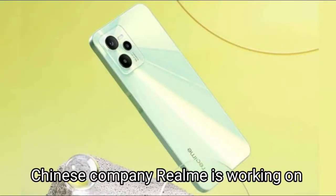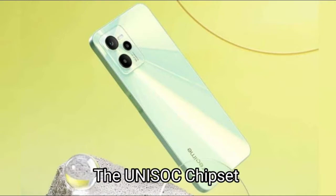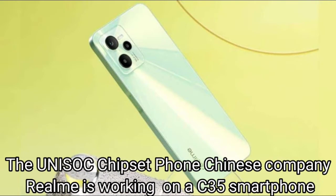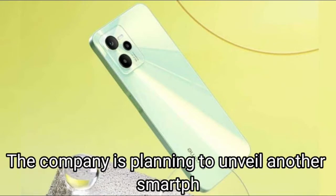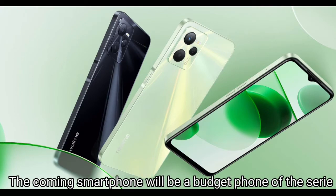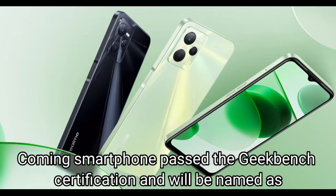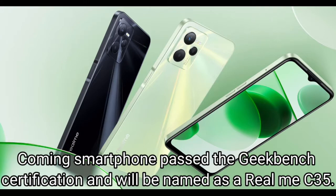Chinese company Realme is working on a C35 smartphone with a Unisoc chipset. The company is planning to unveil another smartphone of its C series. The upcoming smartphone will be a budget phone of the series. The upcoming smartphone passed the Geekbench certification and will be named the Realme C35.